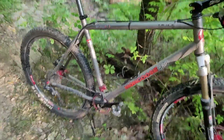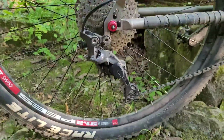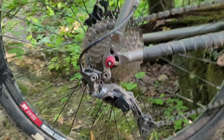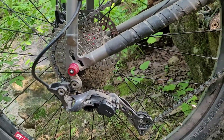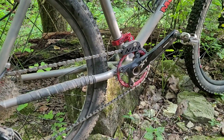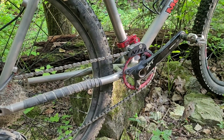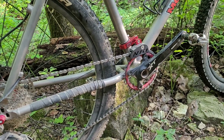I also just put a new XT clutch-style rear derailleur on it. I'm running a 1x10. You've got the narrow-wide up front with a chain guide to keep it from falling off. It seems to work well.